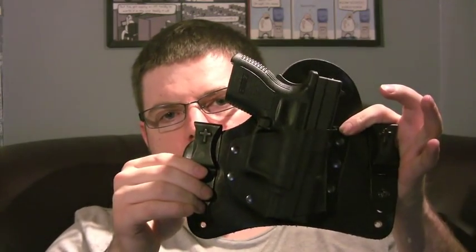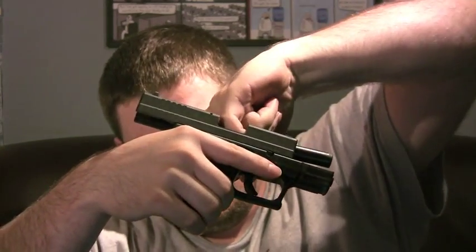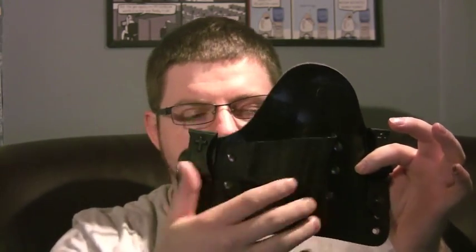Here is the holster — it's the Crossbreed Supertuck Deluxe with a Springfield XD subcompact. Just for safety's sake, there is no magazine inside the gun and the chamber is empty. The gun itself weighs about 28 ounces, and it's a fairly heavy gun, especially when you're carrying it on the waist. The holster is a big leather mat with a Kydex portion that holds the gun, and it's got two big metal clips. This slips down inside your pants, and the clips slip down over top of the belt and capture it, preventing the holster from riding up.